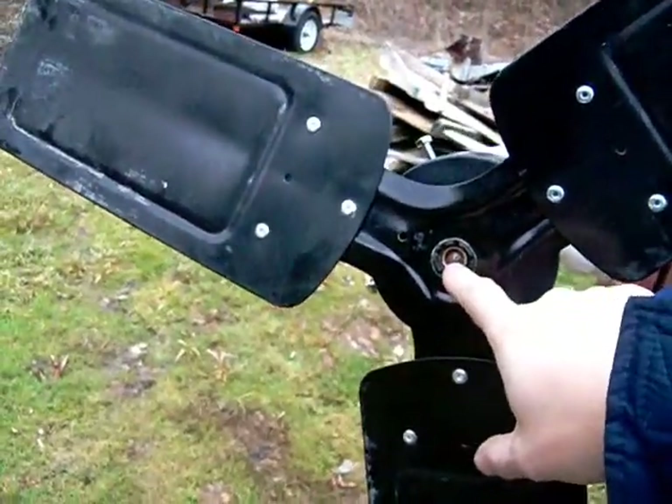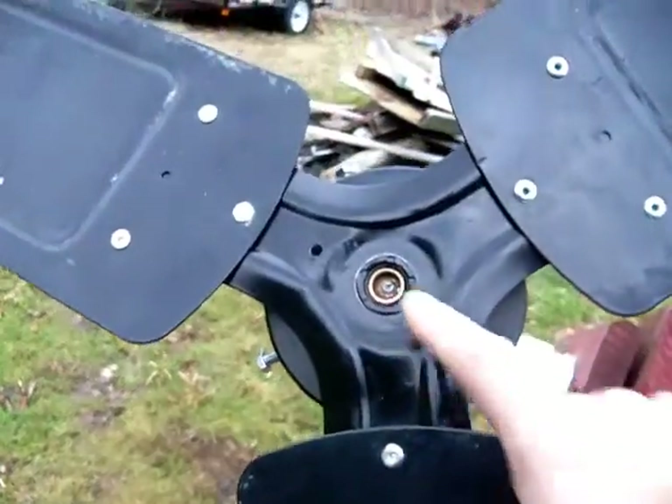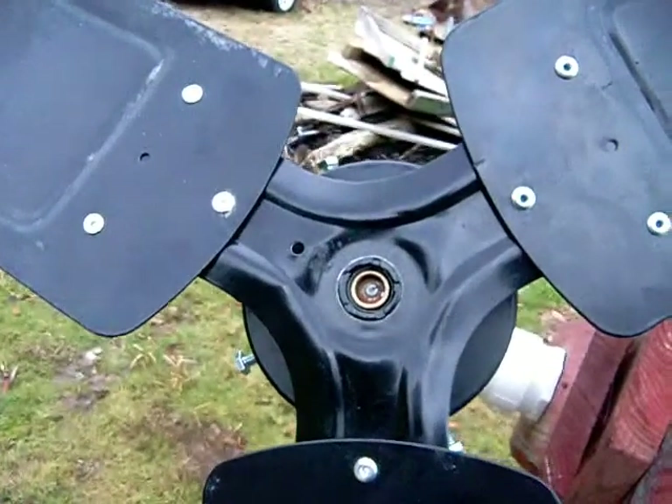The shaft on the motor was quite a bit smaller than the hole in the fan, so we had to put a bushing in it to take up the space.